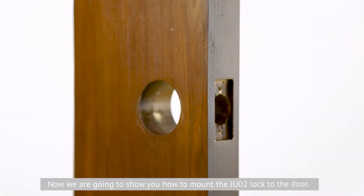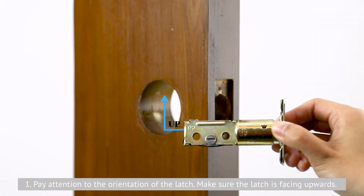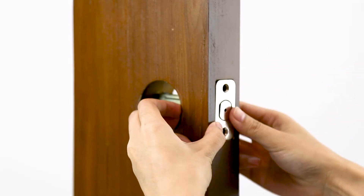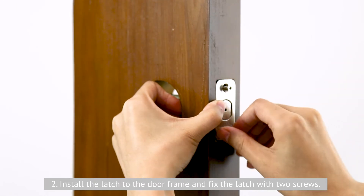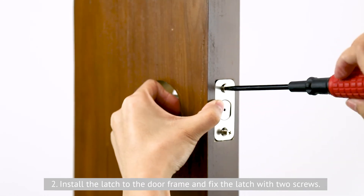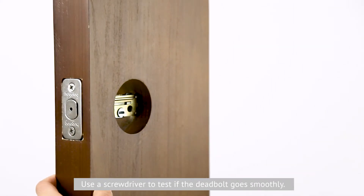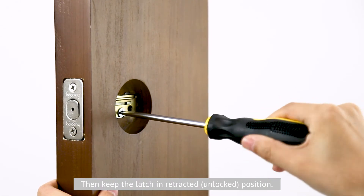Now we are going to show you how to mount the JU-02 lock to the door. First, pay attention to the orientation of the latch — make sure the latch is facing upwards. Second, install the latch to the door frame and fix the latch with two screws. Use a screwdriver to test if the deadbolt goes smoothly, then keep the latch in the retracted position.